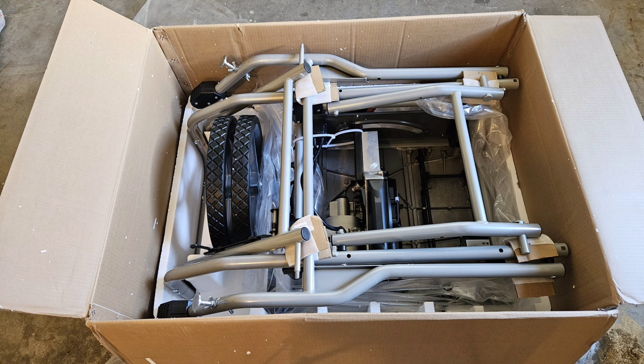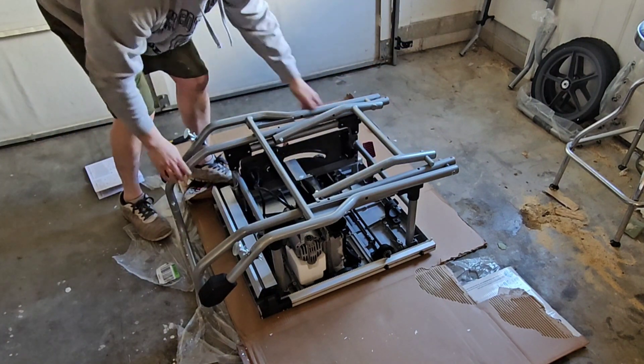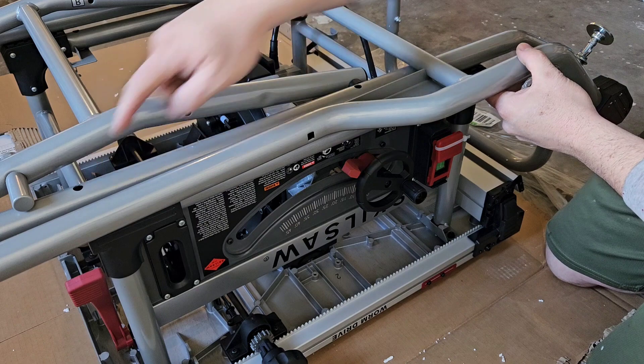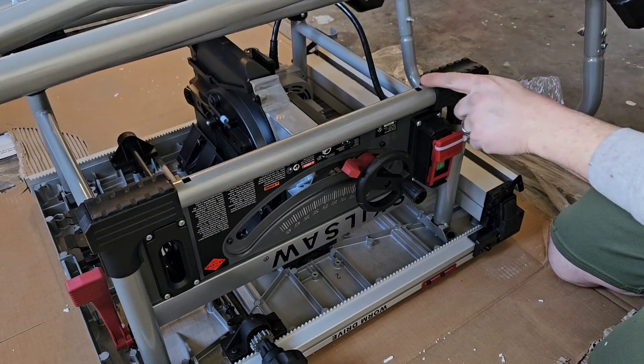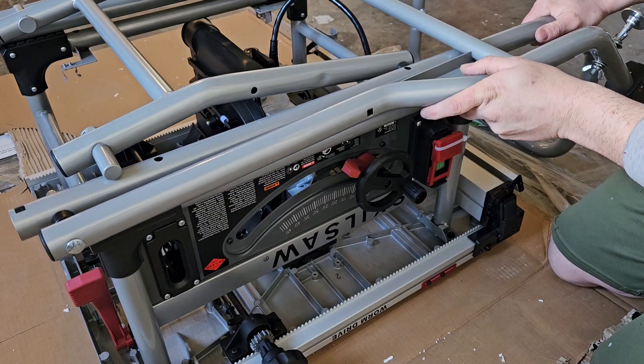I can't wait to test this thing, but first let's get it put together. When you go to put this together, always follow the manufacturer's instructions, which in this case are pretty clear. We're going to start by placing the stand assembly on the bottom of the saw and lining up the bolt holes. Then we'll bolt the two together and tighten down the nuts.